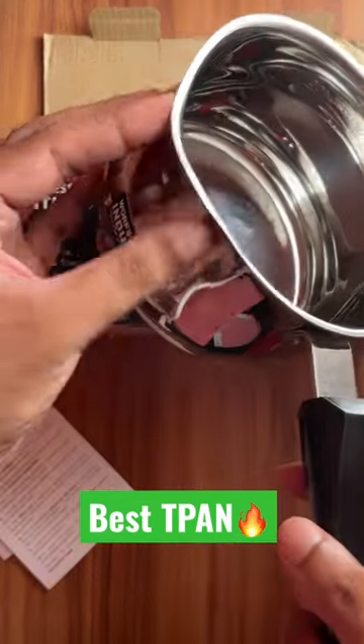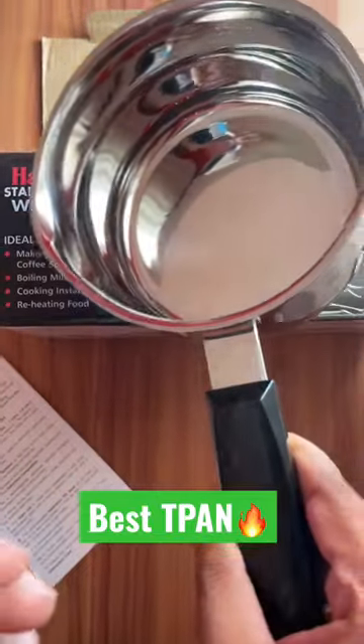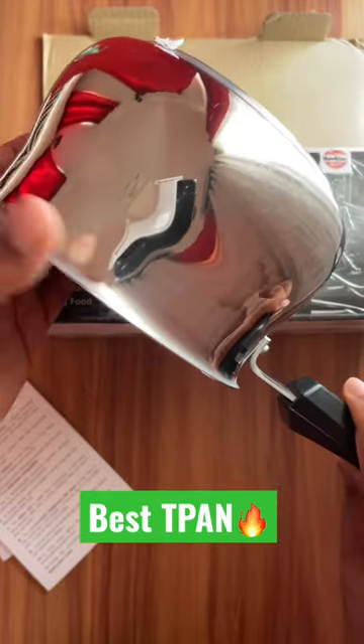The best thing is that there is a small lid provided here, so when you pour the tea it won't spill over — that is a very good feature. The capacity, fit, and finish of everything is really good.